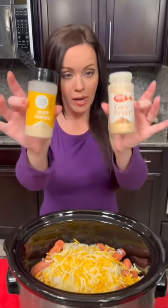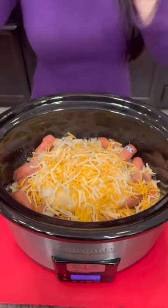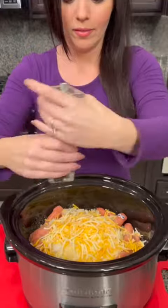Now we need some seasoning. We're gonna do some onion powder and garlic powder. Salt and pepper it up.